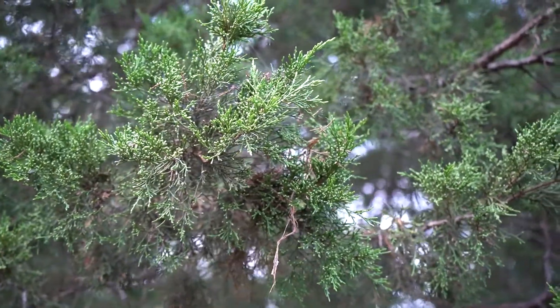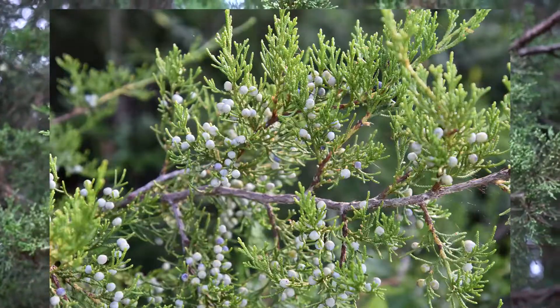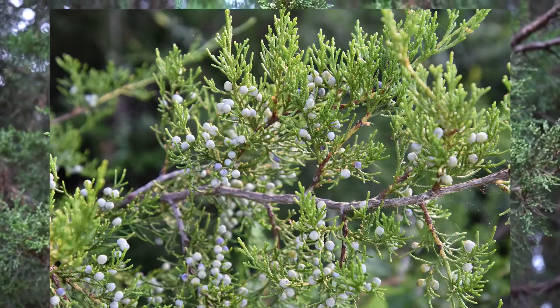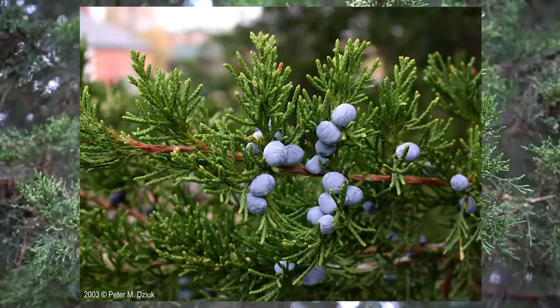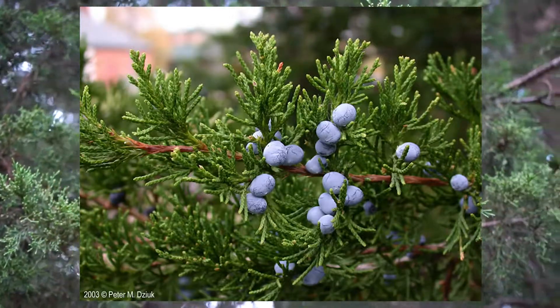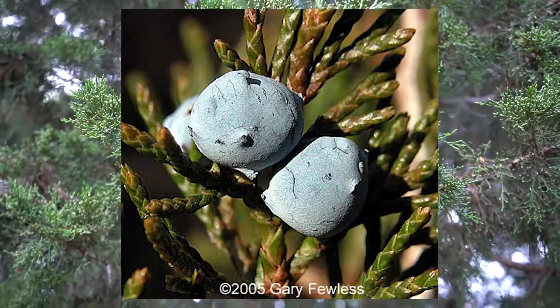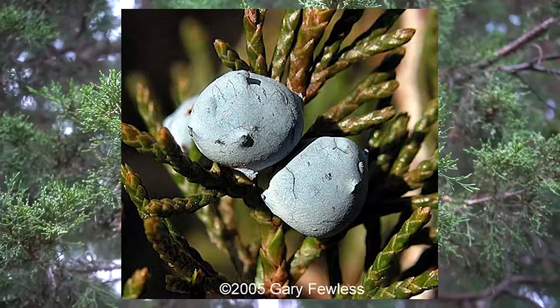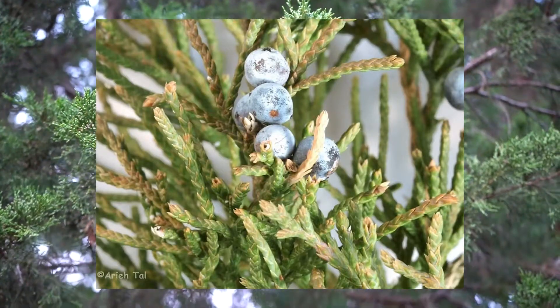The trees themselves are dioecious, meaning separate male and female individuals. The female cones, which you do not have to identify by, are pretty showy and sometimes bred for in different cultivars. There are these round bluish-white cones with peltate scales. Some people call them juniper berries, but they are in fact cones. They have a white waxy coating that when rubbed off appears a darker blue color, and these are what are used to flavor gin.